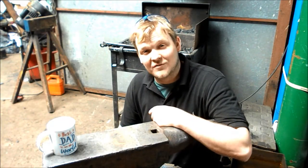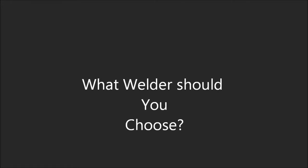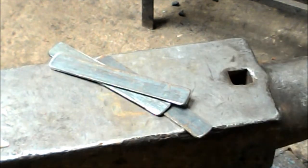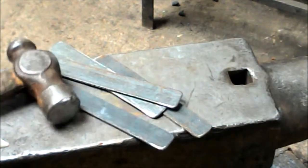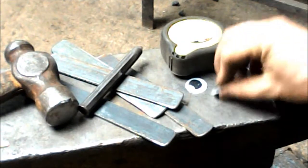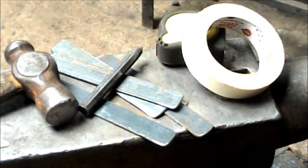Hey guys and girls, my name is Dan and welcome back to the Forge. In this episode of 'Trust Me I'm a Blacksmith,' I'm going to be a welder fabricator. In this video I'm going to go over how I earn money and a little bit about my past and how I learned how to weld.